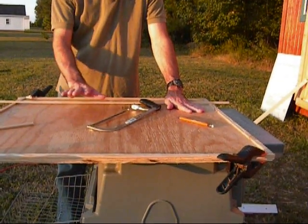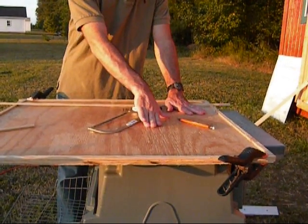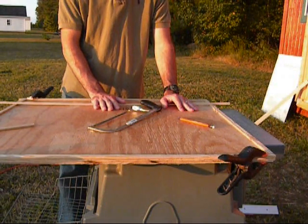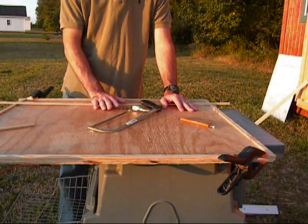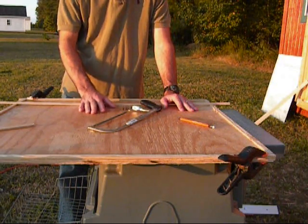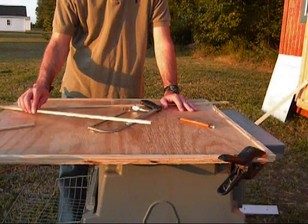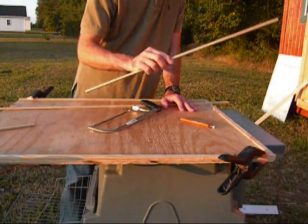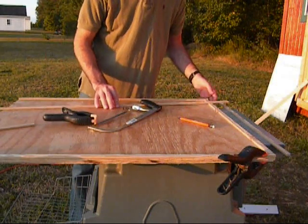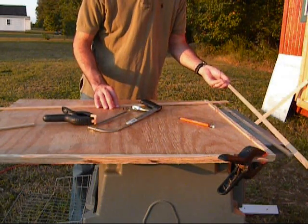I went ahead and lowered the blade down on the table saw — I figured it might be a little easier for everybody to see. Unfortunately, this is my third take; I keep making mistakes on the video. I've already pre-cut all of these, but I'll do it one more time to show you guys how I've been doing it. I really hope I don't mess up again because I'm running out of wood to show you.